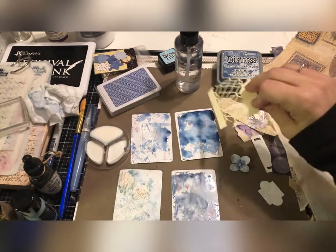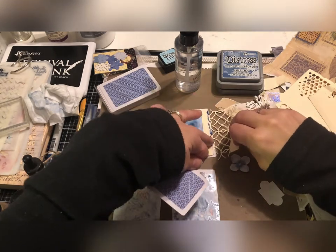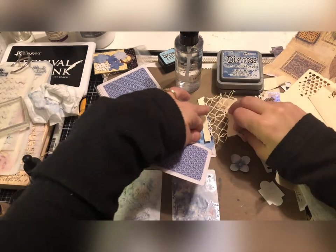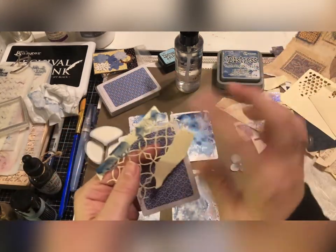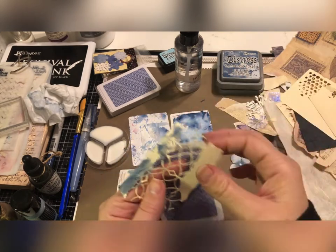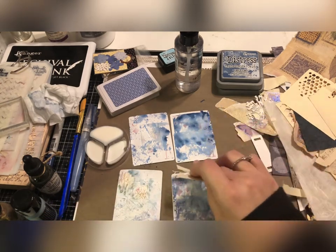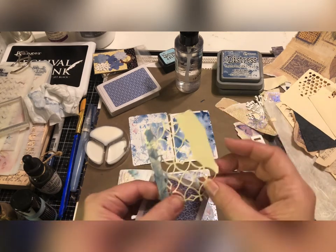I think I might actually just dip this in some of the ink that's still sitting here — share a little bit of that. Just maybe take a little bit of this one too.